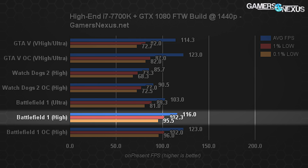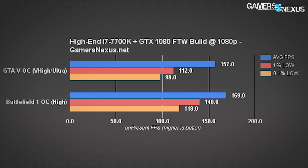With Battlefield 1, we can just barely hit 120 FPS average after all the overclocking and after dropping settings from ultra to high. Still, that's not with a 64-player server, so once you get into multiplayer, FPS will fall hard and you'd likely need to drop to 1080p resolution, maybe keeping quality at high. We ran these games at 1080p as well for reference, and saw Battlefield 1 and GTA 5 both exceeding requirements for 144Hz gaming — though that's with a GTX 1080, making it a very expensive system for 1080p.